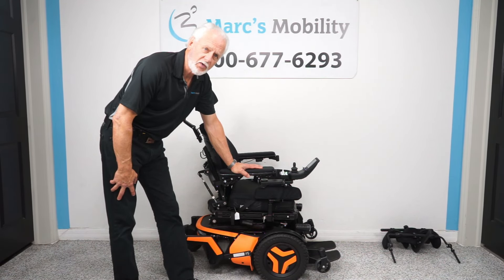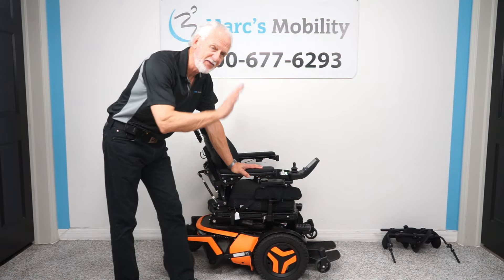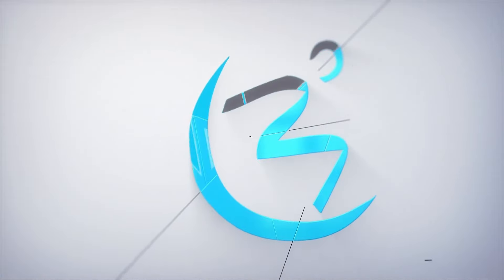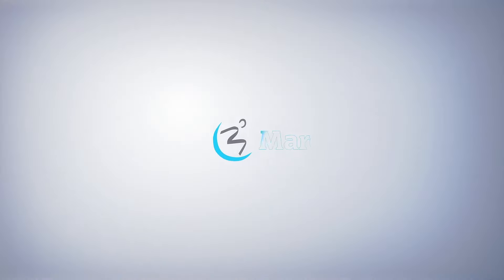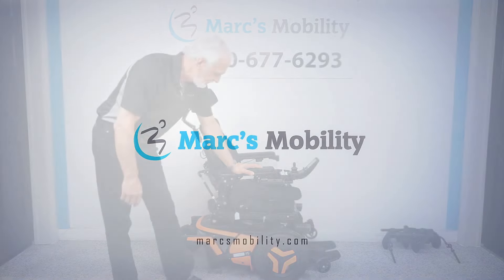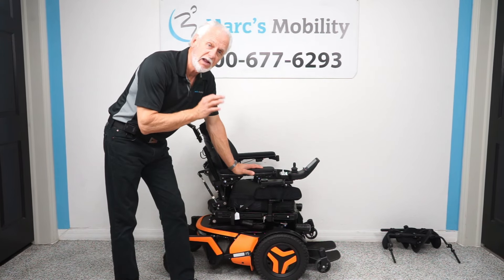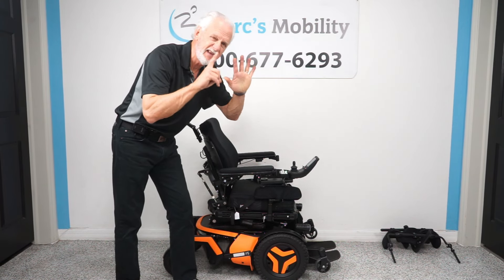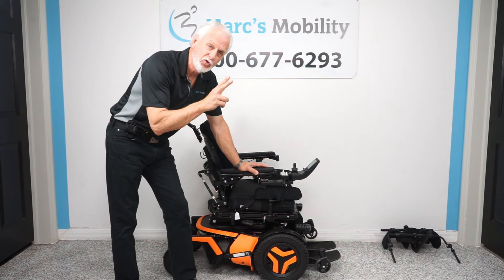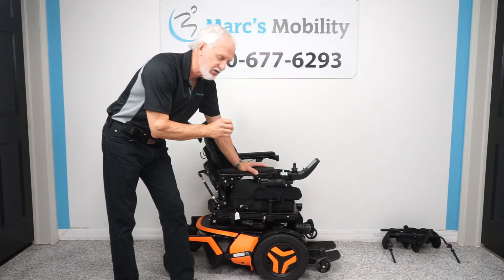Good morning, folks. This is Mark with Mark's Mobility. We're doing a video this morning on a Permobil F5 standing power chair with seven functions and 36 miles, used about a month and a half, two months. Literally, Brian, this is one of the most engineered chairs in America.